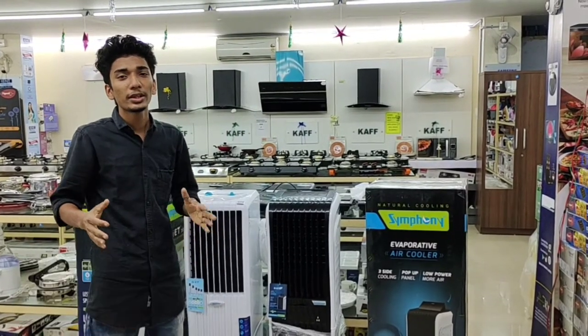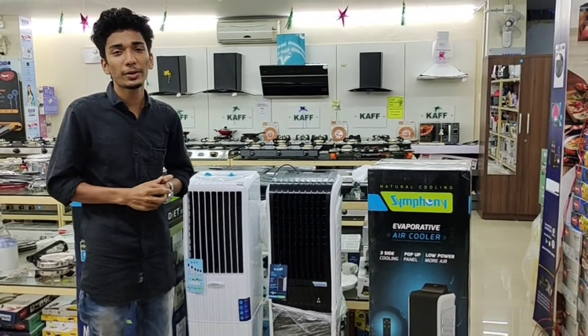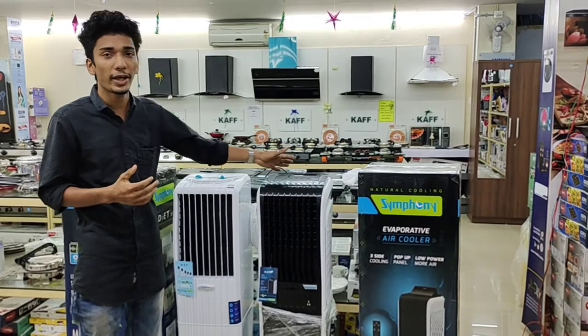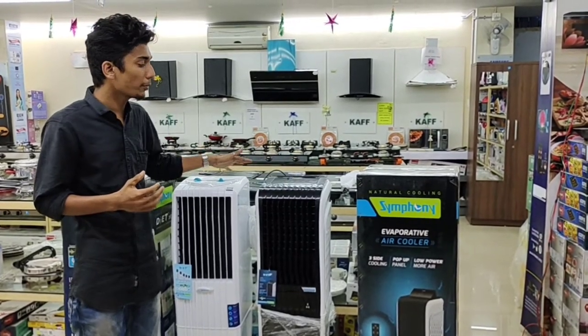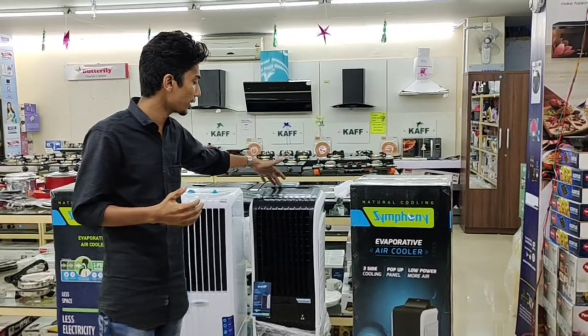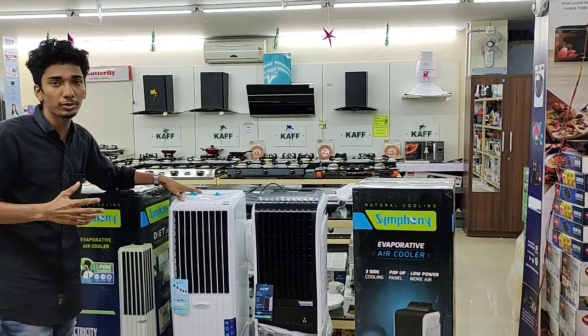Hello guys, welcome to the Kitchn Smart and Died episode. I'm going to watch this video on the market today. I will look at the Swimfady Air Cooler and the Swimfady Air 3D model.